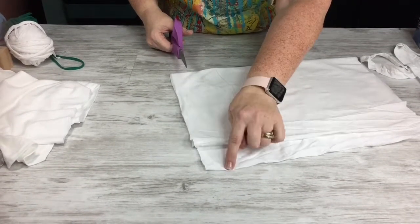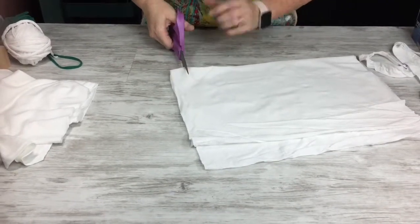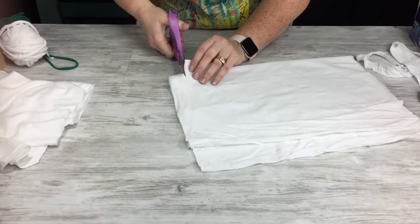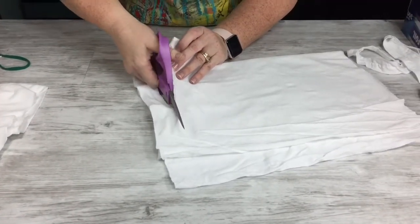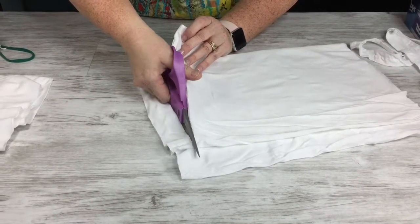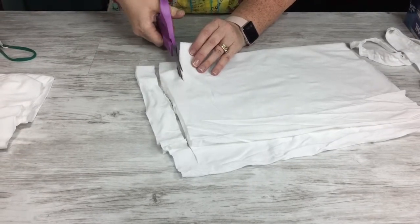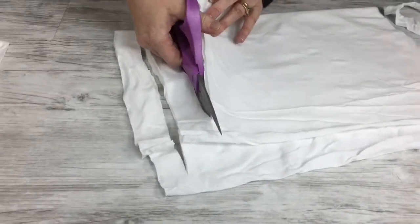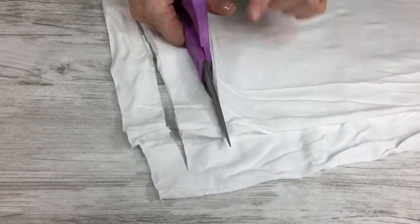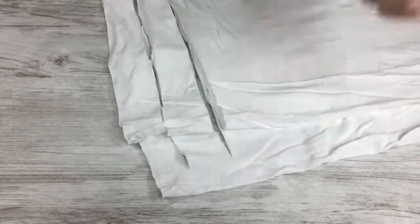Now here's the part — I'm just eyeballing this, not measuring. I'm going to cut strips through my fold, but I'm not going to cut through the top — I'm going to stop right before then. I'm cutting about one-inch strips. This is the boring part, but I'll fast forward in the editing. We're just going to cut strips — see how I'm going through this top layer but stopping before I cut through the unfolded part.